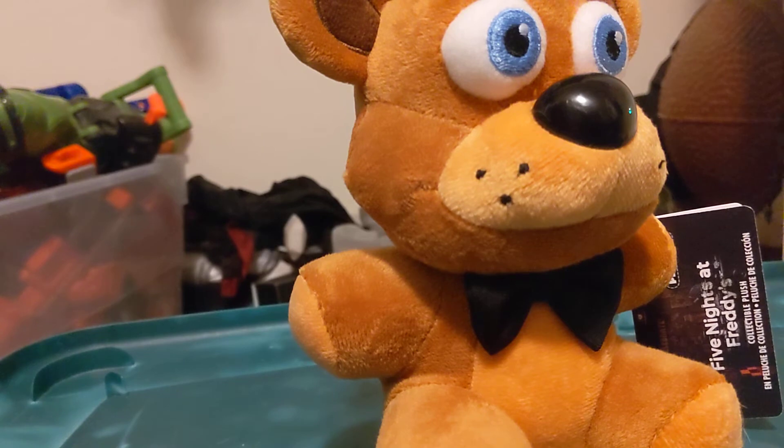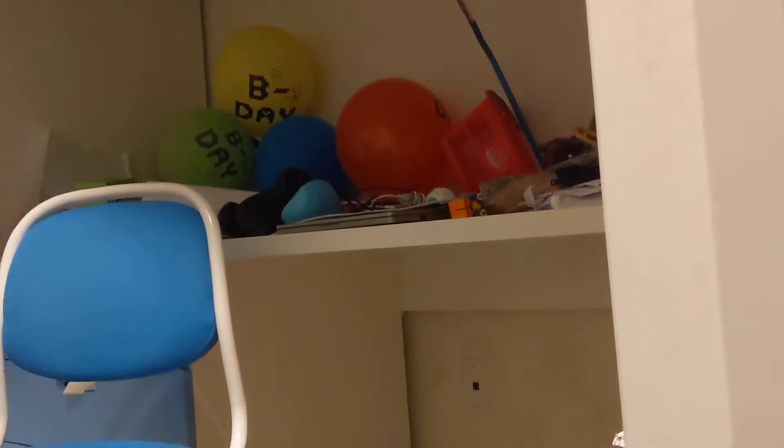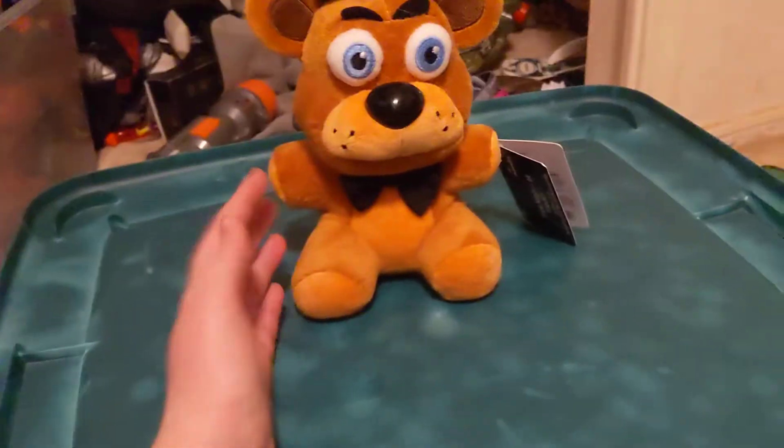Welcome to the new review table. My actual review table is cluttered with all sorts of stuff, so we're using this DIY table. Anyway, on to what you came here for — a plushy review, with this orange light that sucks.